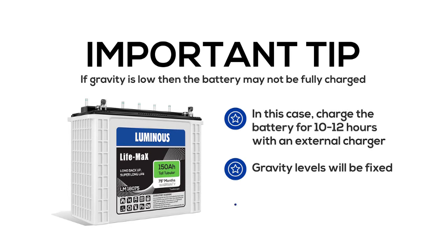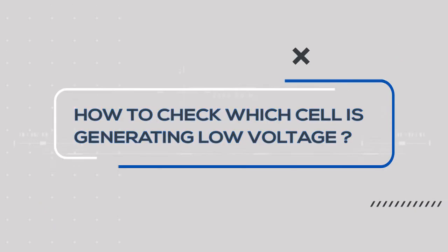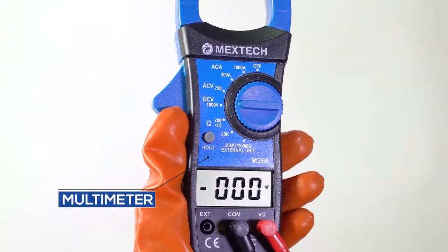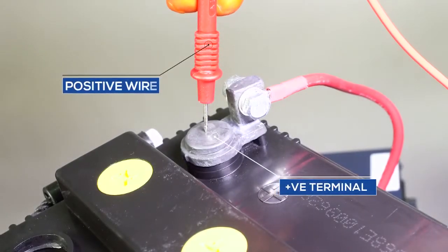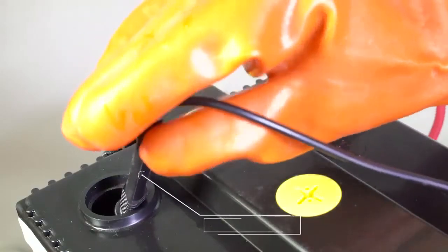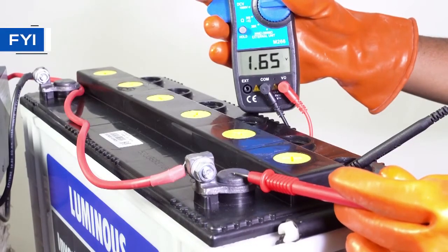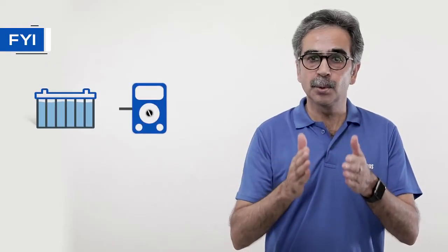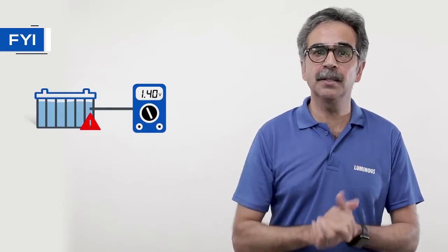Even if this does not help then follow the process told here. If the voltage is low even when the specific gravity is fine then we need to check which cell is producing less voltage. Set the multimeter on DC. Connect the positive wire of the multimeter on the positive terminal of the battery and the negative wire on the cell next to the positive terminal. Voltage of the first cell should be around 1.6 volts. Remember, the voltage for a lead acid battery in a good condition should be around 2 volts. If the voltage is far less than 2 volts it indicates that the cell has some problem.